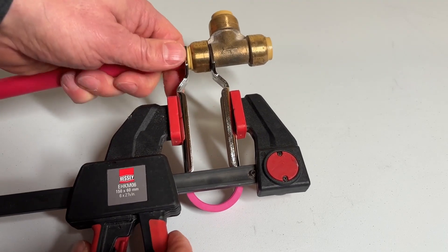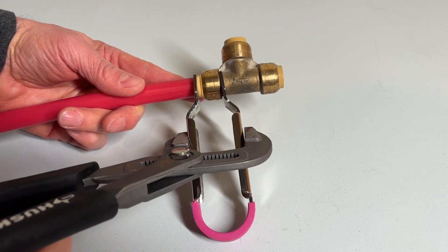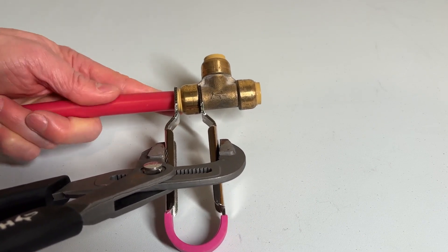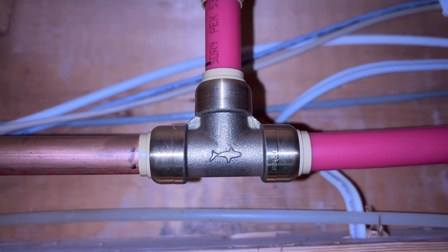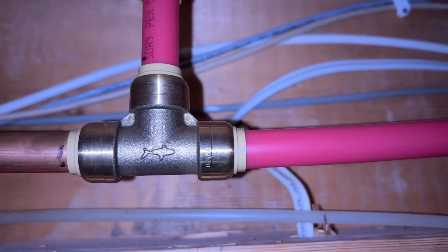If you need more leverage you can either try a trigger clamp or channel lock pliers. These allow you to pull the two handles together, but be careful — don't deform the tong handles by putting too much pressure on them. When you have pipes on both ends of the fitting it's going to be much harder to remove because there's really no space to pull it apart. In some cases the best option is actually to cut the pipe further down and add another fitting.